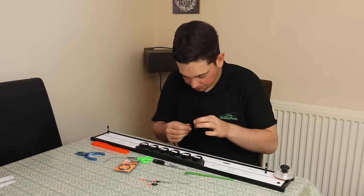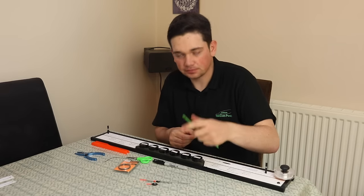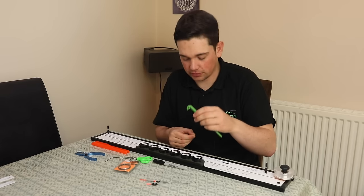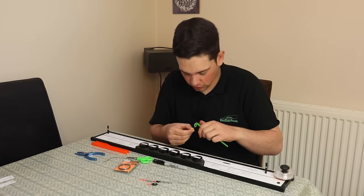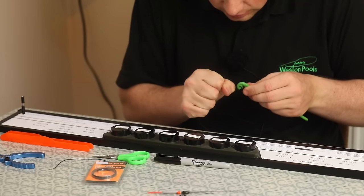I'm going to slide my float up, then tie a loop in the end of the rig so I can attach it to my rig mate. I always use a Sensus Easy Loop for that - I just find it makes the quickest and strongest knot. You can use all sorts of different loop ties, but that's the one I always use.